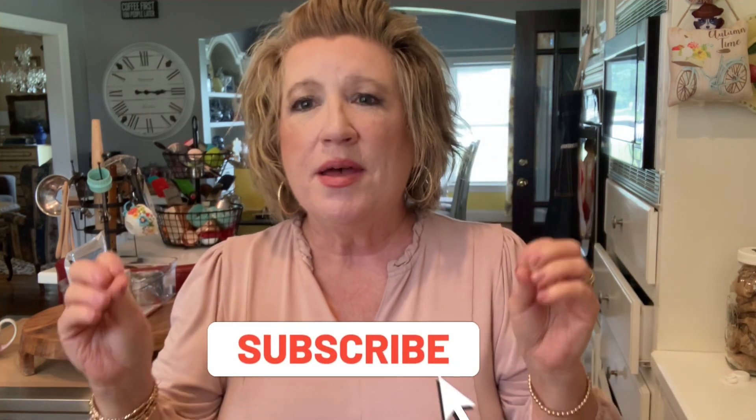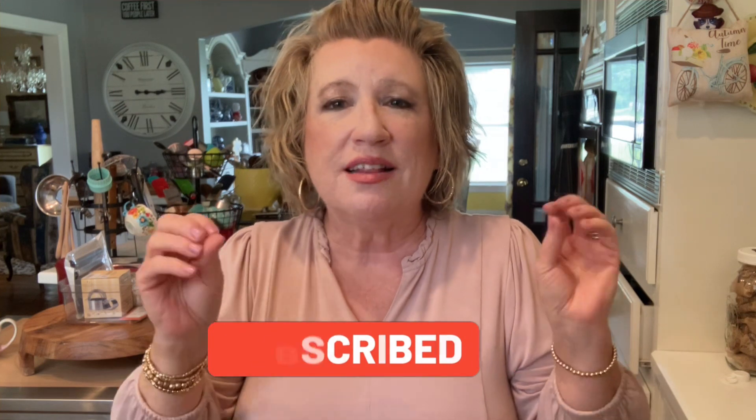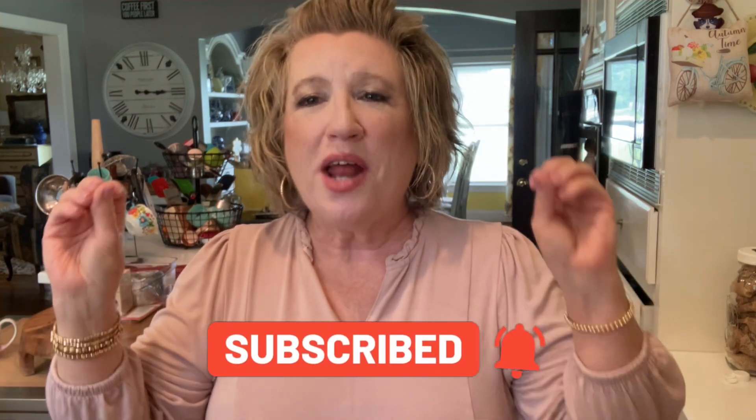I want to thank you so much for watching my channel. Subscribe, hit the like button, comment, and come make this crock pot chicken — I think you will really like it. It's so simple, so easy, and very cost effective. You guys go and have a wonderful, wonderful day.